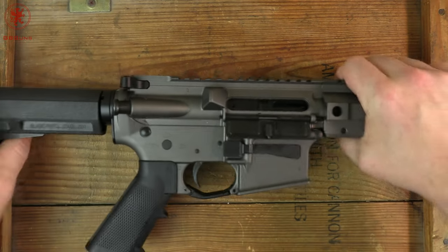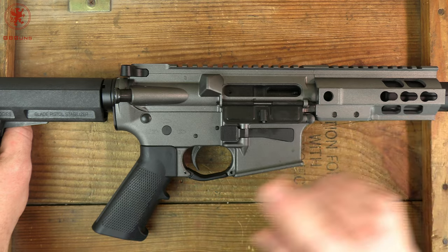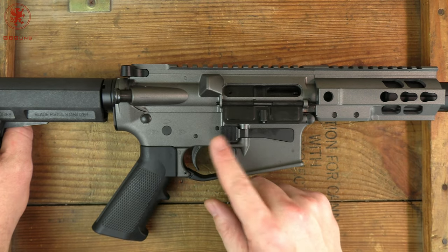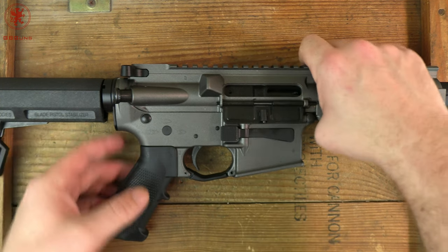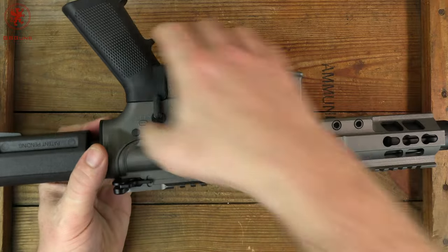If you're new to 9mm PCCs, triggers can be an issue. Some of the aftermarket lightweight triggers don't hit with enough force to work on these bolts. That may be why they went with this one.